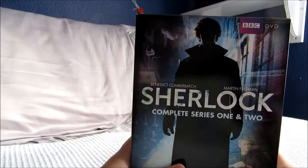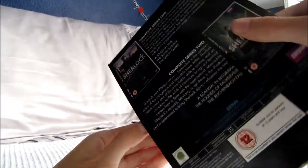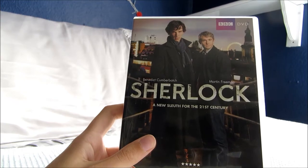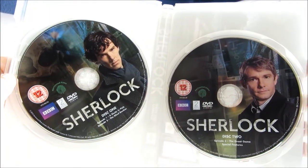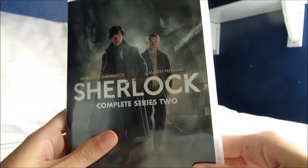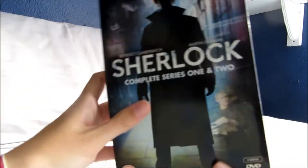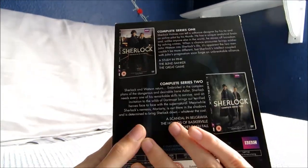The next box set is another UK show — Sherlock with Benedict Cumberbatch and Martin Freeman. This is the complete series 1 and 2. I got this one a couple of years ago and I will get series 3. It's a modern day 21st century Sherlock Holmes — great actors, very quirky the way it's filmed, something really different and modern. It's one of my favourite shows. In each season you get three 90-minute episodes, so it's like having three different films, which is why they don't come out with a new series very often — but when they do it's well worth the wait.